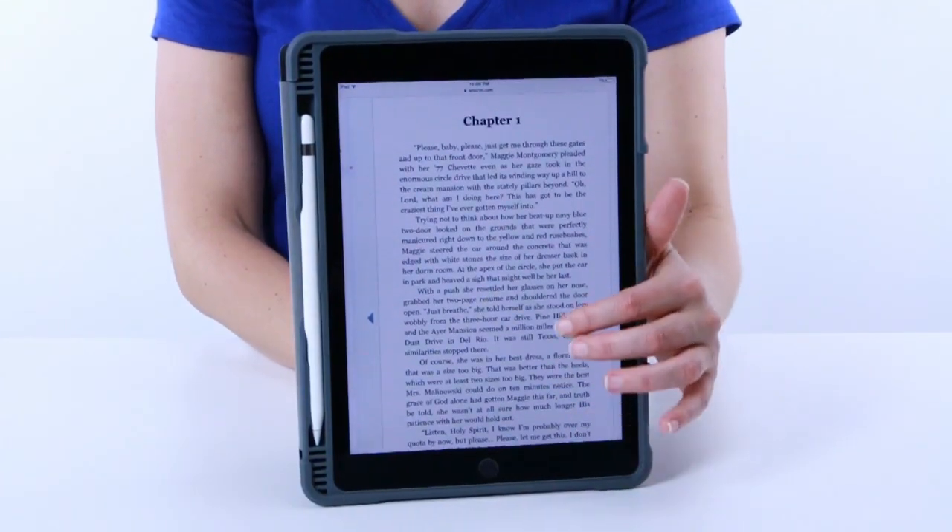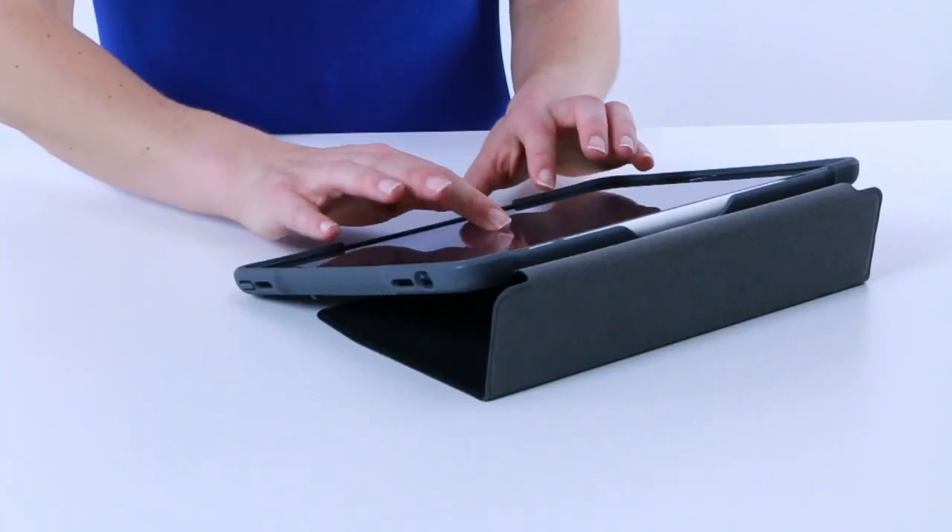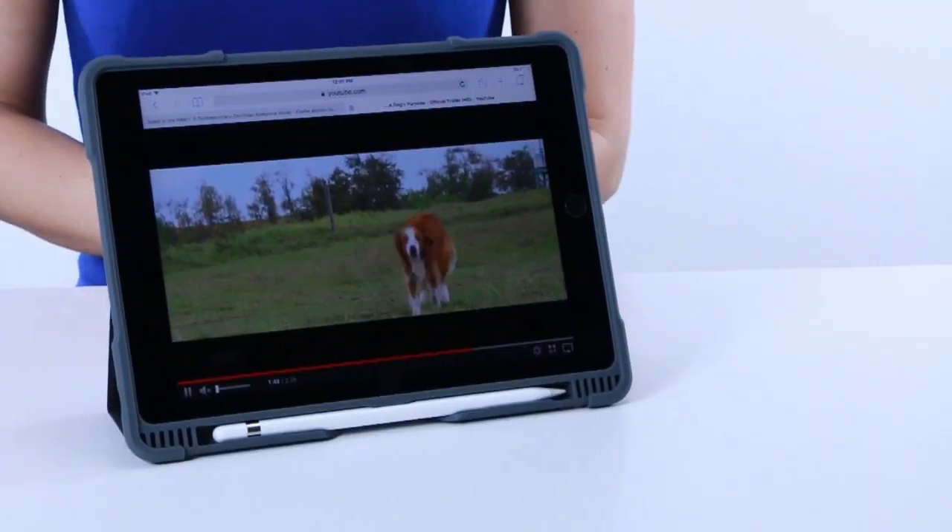This is the Dux Plus for iPad Pro. The Dux Plus has three viewing modes: reading mode, typing mode, and movie mode.